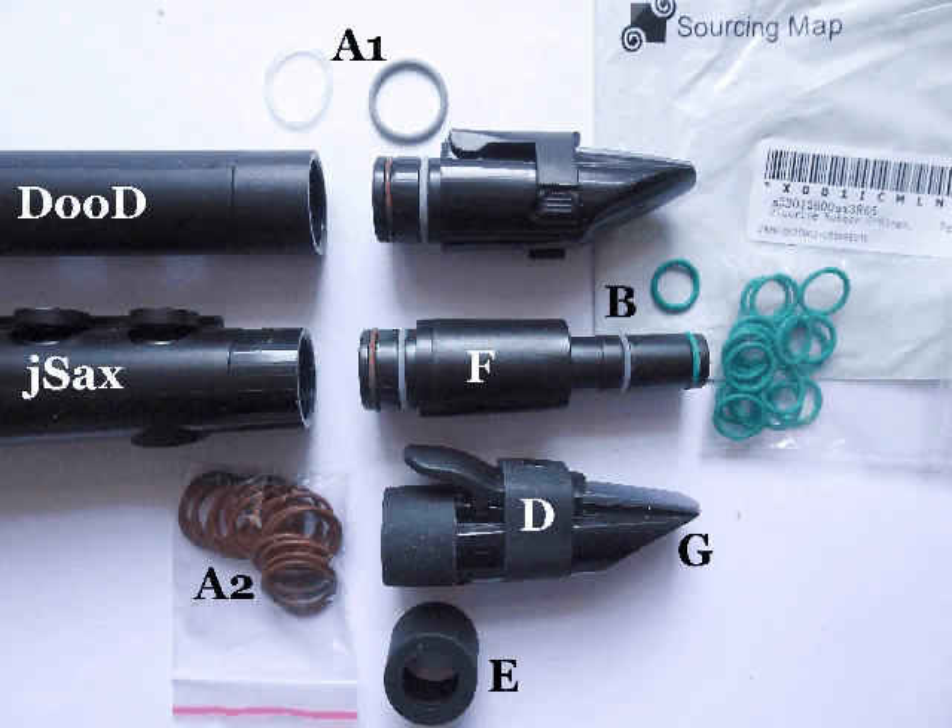This upload will only mean anything to anyone who has a Nuvo J-Saxe, especially if they bought it recently. Nuvo seemed to have switched from using the grey rubber gasket seal to what looks like silicone rings. These are often proving to be awful — players are complaining that these rings do not stay in place when the instrument is taken apart for cleaning.